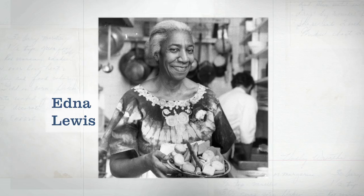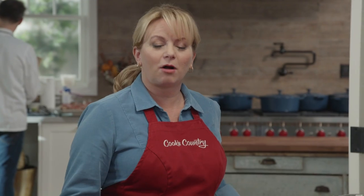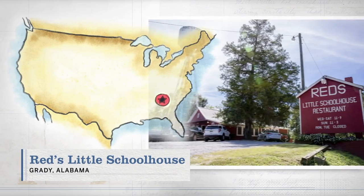I grew up south of the Mason-Dixon line, so few cookbooks shaped the way I think about food more than Edna Lewis's 'The Taste of Country Cooking.' Some of Edna Lewis's dishes were popular all over the South, such as chicken and pastry. Brian traveled down to Alabama, to a little town about 30 miles outside of Montgomery called Grady, Alabama, and visited a restaurant called Red's Little Schoolhouse.